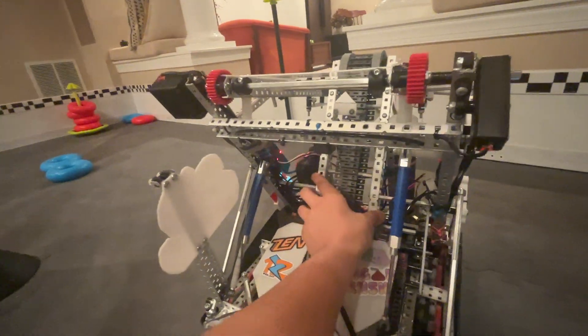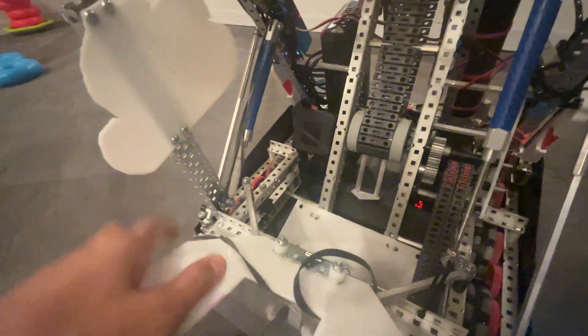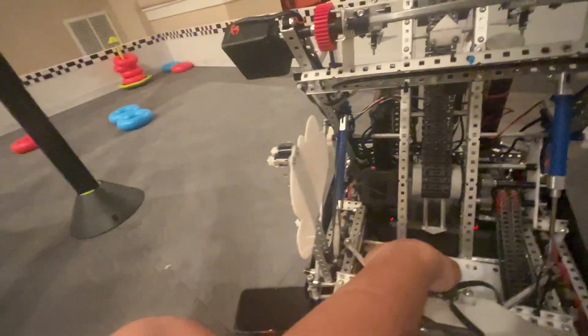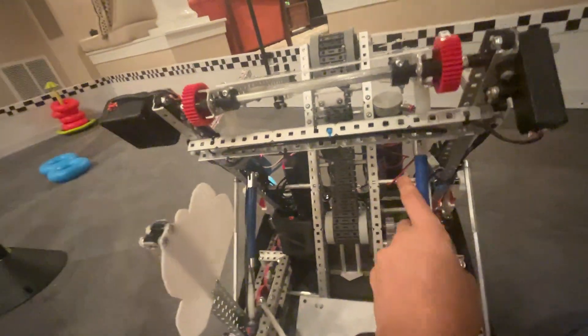We've mounted the hook C-channels by a standoff down here. It's not the best way to do it — you can see it's kind of bending already. In the future, we're going to add a brace to the bottom and mount the bottom of these C-channels to it. We might actually use L-channels to save weight.